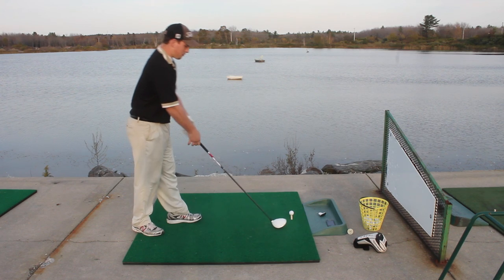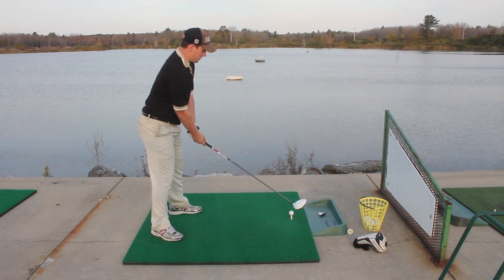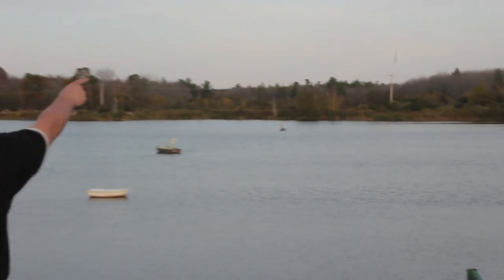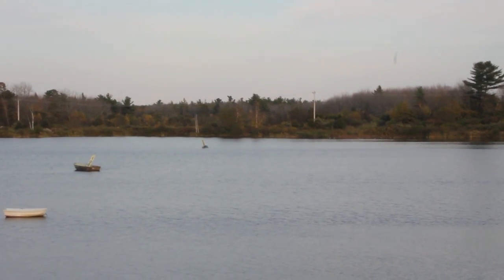Me in particular, I'm having a problem with a slice lately. As you can see, we're going to hit one here just to kind of show you my problem. That's going way out to the right — it's out there. I was aimed at the 200 mark.